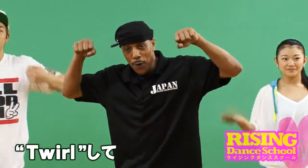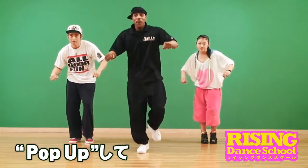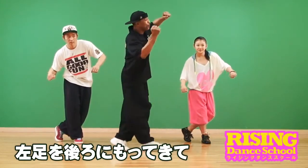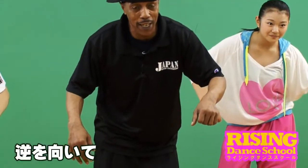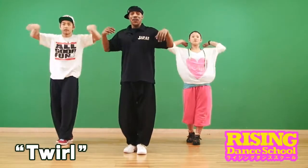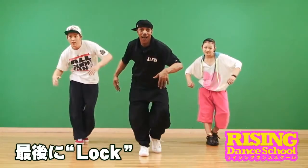So you see the twirl — come out of your double twirl, you lock. You pop up, bring your left leg behind you, twirl, and you lock. Going back the other way, you twirl, lock, right leg behind, twirl, and you lock.